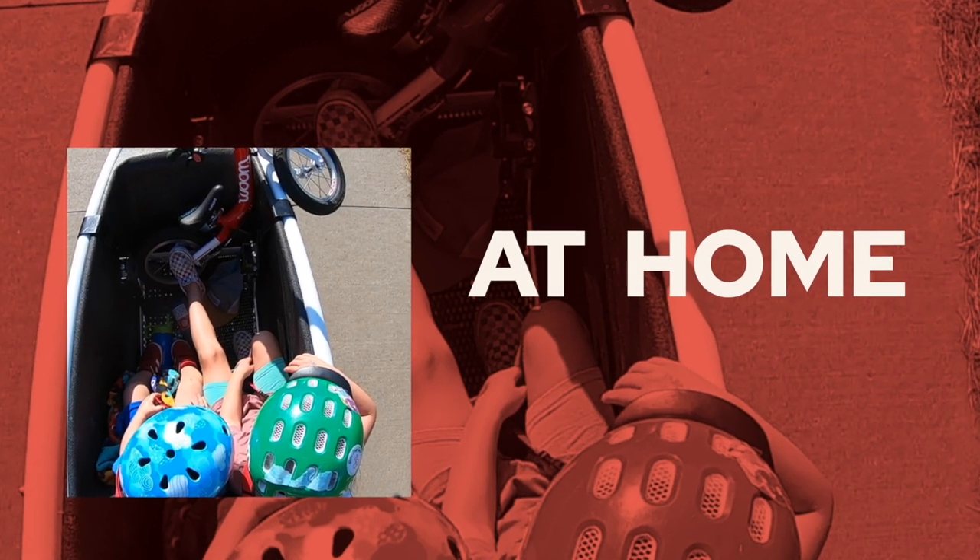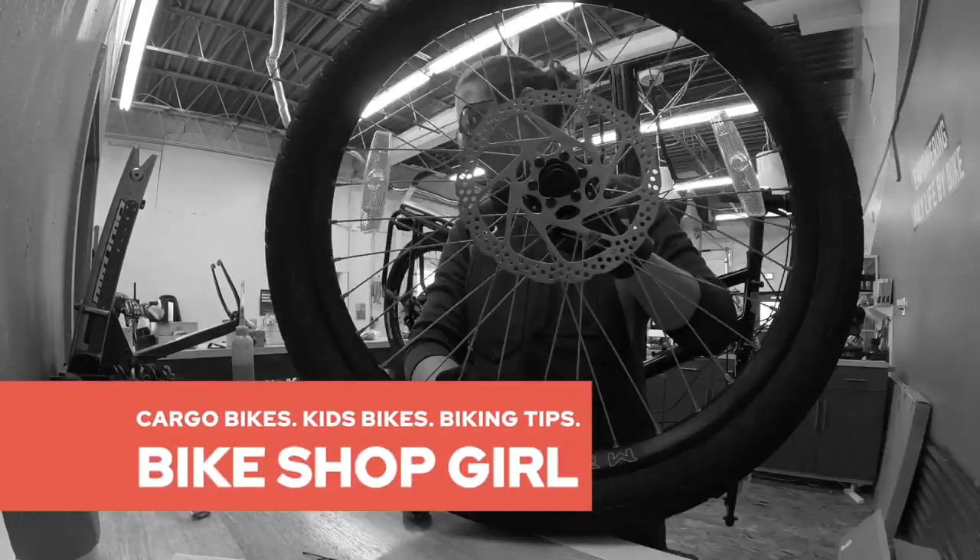In today's video we are checking out the Bunch Family Cargo Bike, specifically their electric version. If you're interested in this bike, this is going to be an overview for you. If you're in the market for one and you don't live nearby, make sure to find a coupon code below — it gets you a little bit of money off, gets me a commission, and works out for everyone. If you're local, you still save money by coming in and buying direct, saving on shipping and bike assembly.